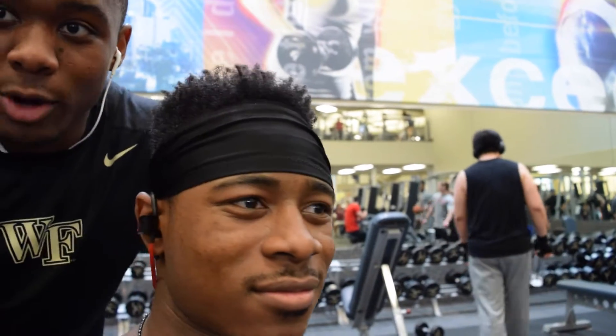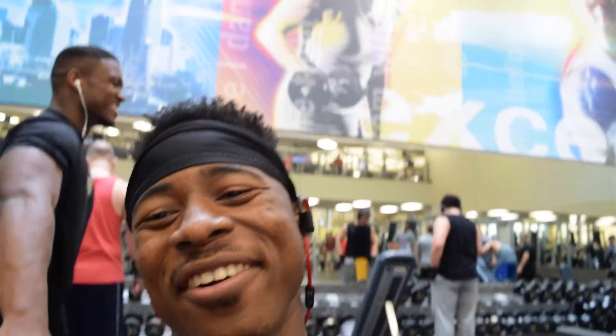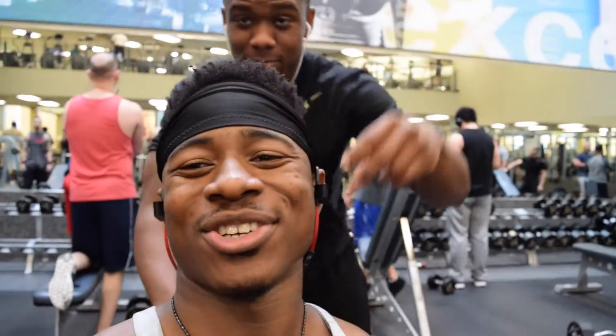Be yourself, worry about yourself, run your own race. Anyways, we did incline dumbbell curls and now we're moving on to machine preacher curls.